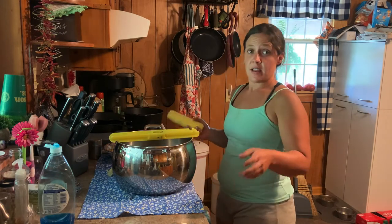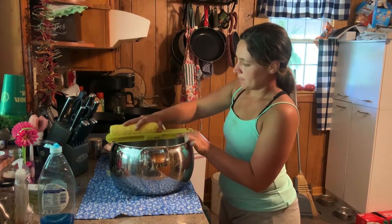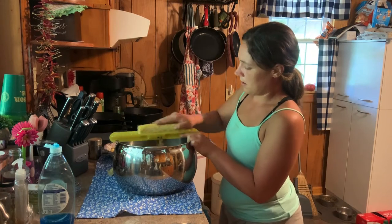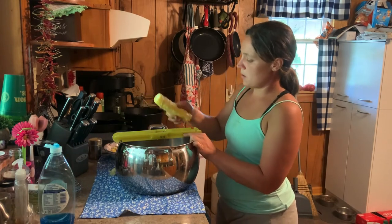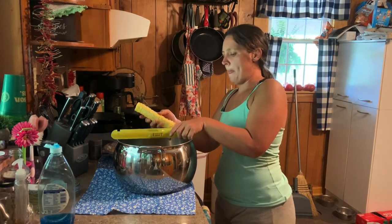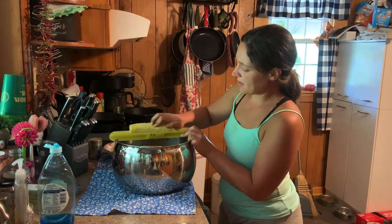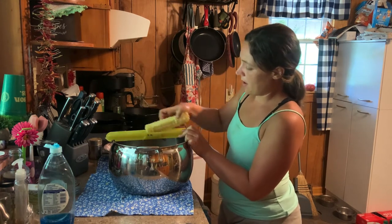You hook it like this on the pot. Forgive me because this is my first time using it too. You lay your corn on it — lookie there. There's the cutting part, we cut all of it off. Let's try the creaming part — that goes this way — and it does the same thing as when I was scraping the cob. Now that right there is neat.